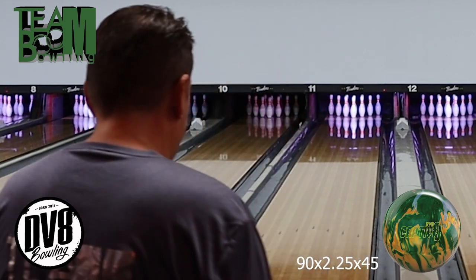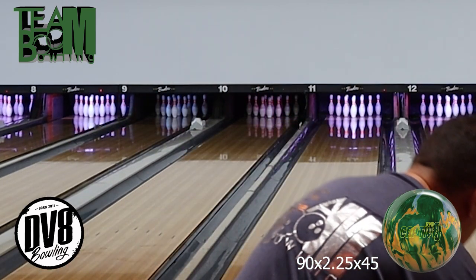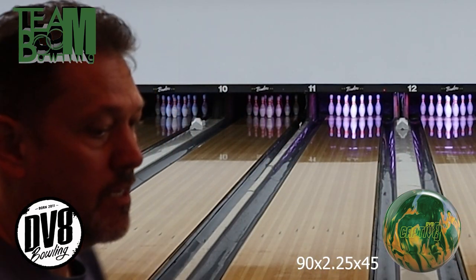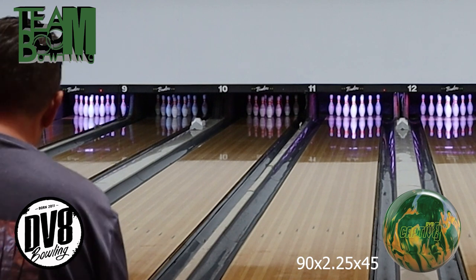Definitely get with your PSO and ask about this ball if you feel like it's going to be something you need in your arsenal. There are really two — well, three — ways this ball is useful: if your center has a lot of friction, if you don't have a lot of ball speed, or if you bowl a lot of tournaments. That's what's going to make this ball really useful.